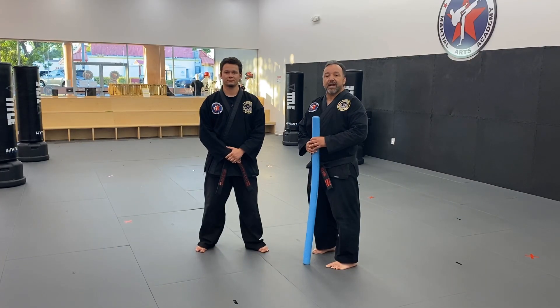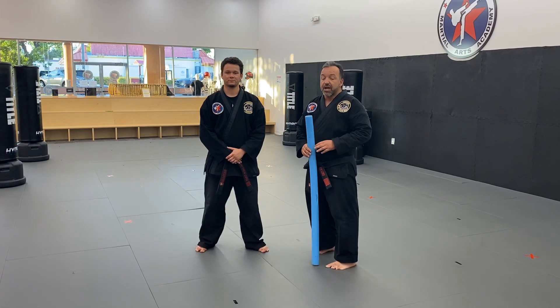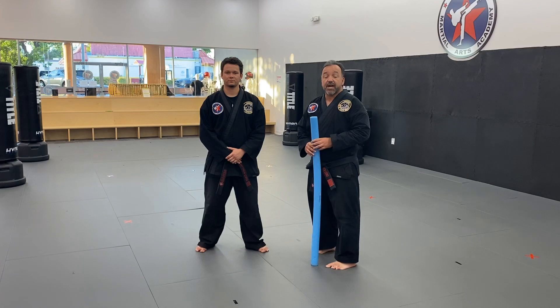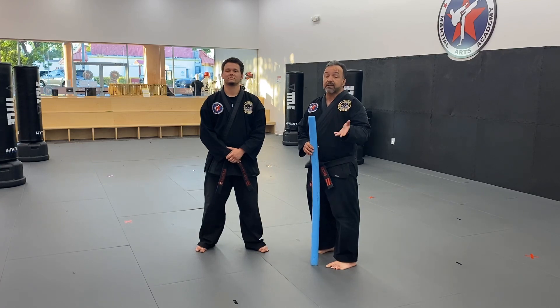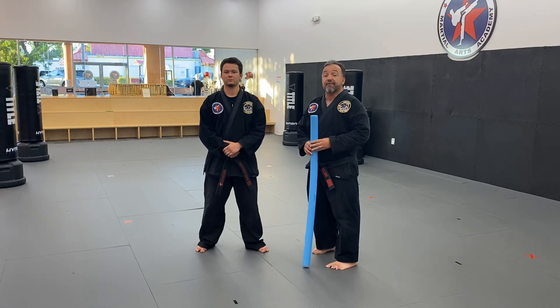Hi guys, it's Mr. Lord here and I got Mr. Matthew with me to help demonstrate this week's flying sidekick challenge. We chose this challenge this week so that you guys can improve the technique on your flying sidekicks. There are a lot of times when we're practicing those kicks at the studio — we're trying our hardest, we're doing our best, but sometimes our technique is a little rough around the edges.